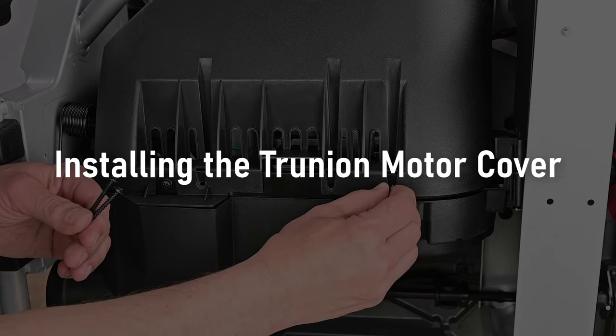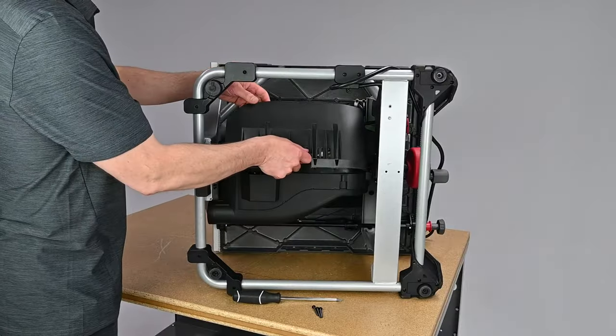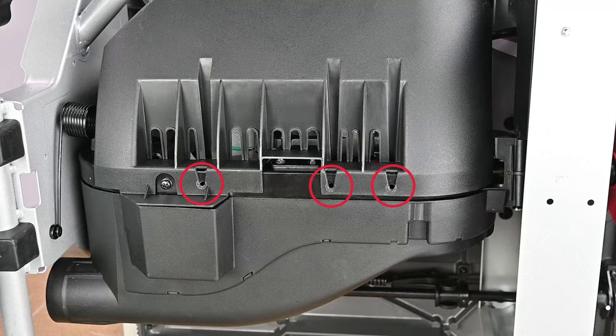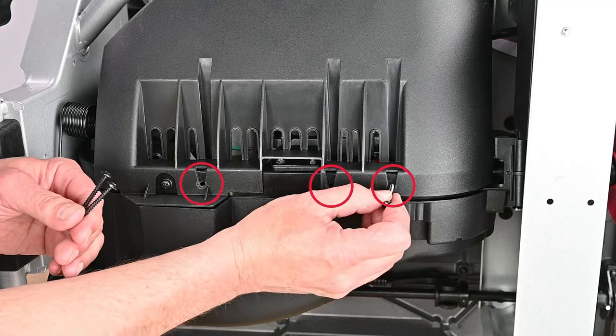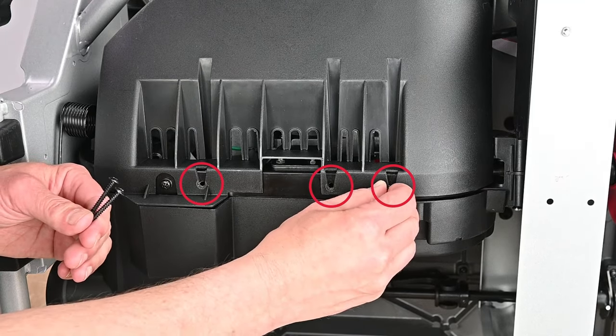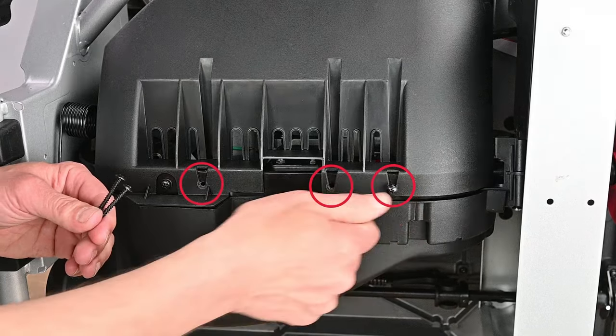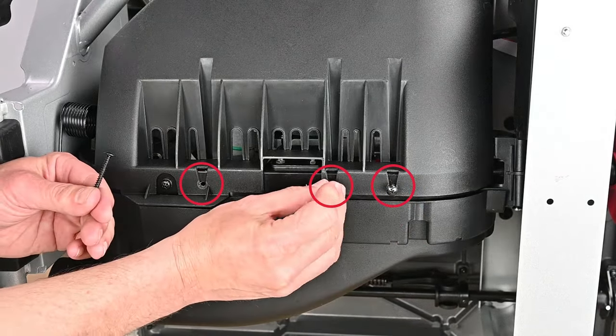Installing the trunnion motor cover. Align the trunnion motor cover with the square tube inner frame of the saw and set the cover in place. Use the three thread-cutting button head Phillips screws to secure the cover. The trunnion motor cover installation is now complete.